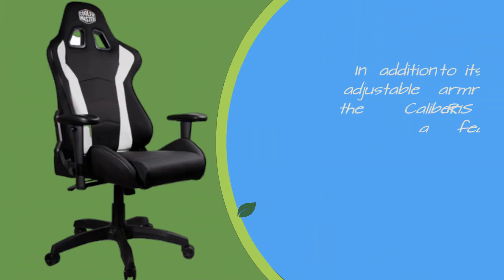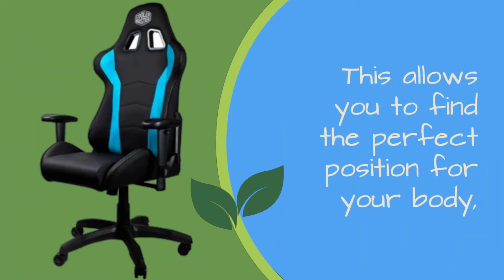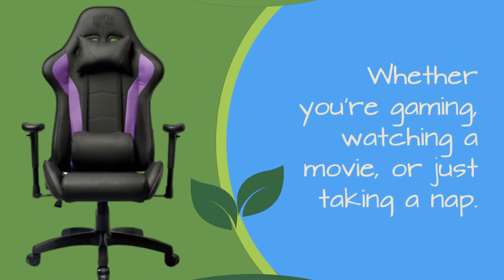In addition to its adjustable armrests, the Caliber R1S also features a reclining backrest that can be adjusted to any angle between 90 and 180 degrees. This allows you to find the perfect position for your body, whether you're gaming, watching a movie, or just taking a nap.